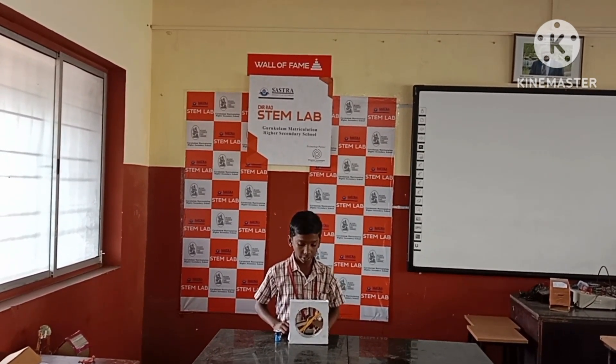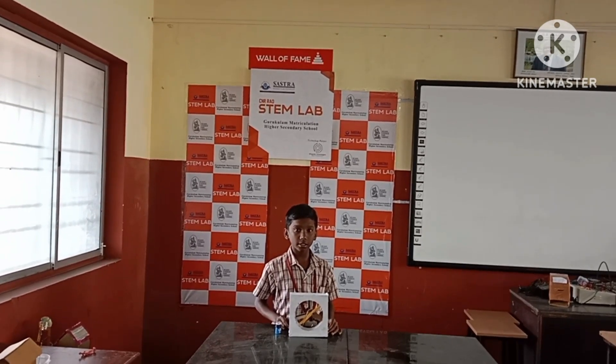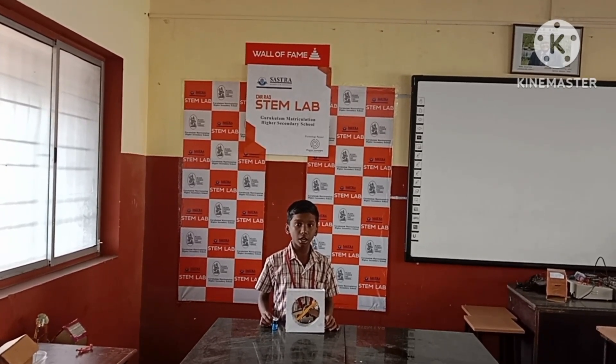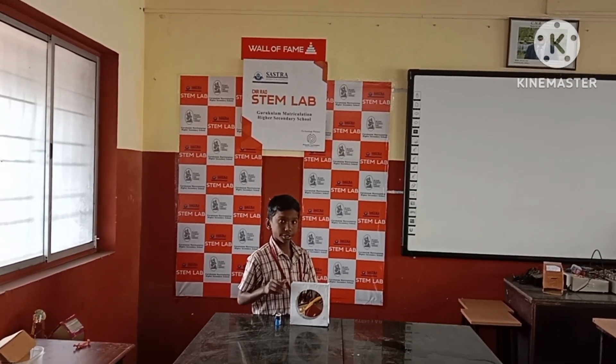How to make the exhaust drive: first, cut the cardboard and cut the paper. Then glue the paper with the cardboard and glue it together.